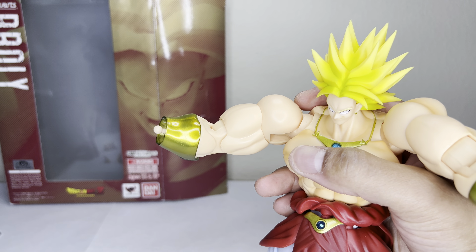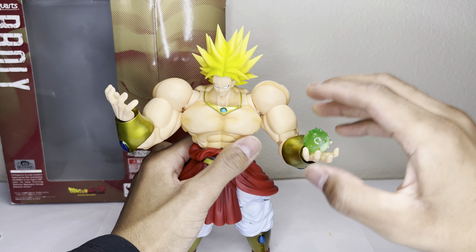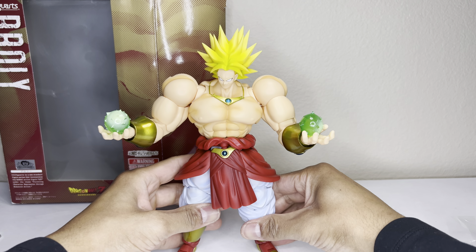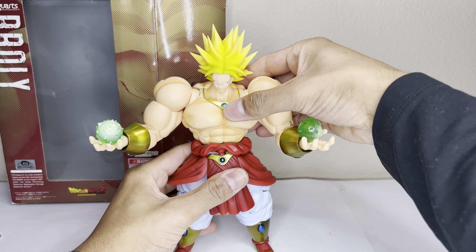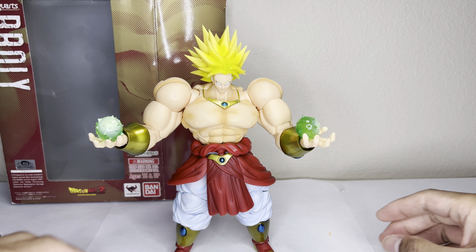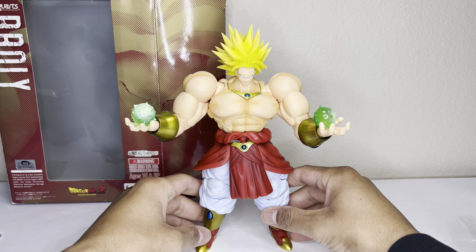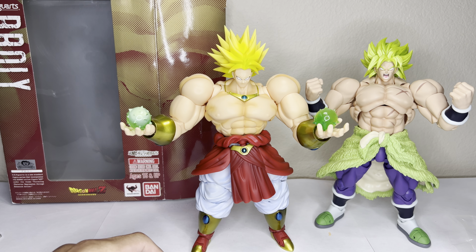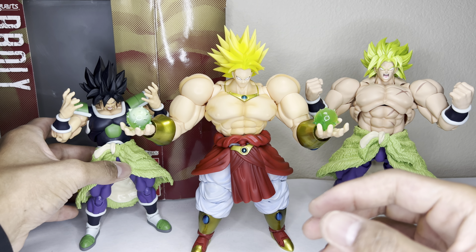This is the OG DBZ Broly from the Broly movie. There were three releases — this is the first one, and it comes with the yellowish-green hair. Before I got this I kept looking at the other versions to see which one I wanted, and the other ones just have a little extra paint — nothing you can't fix or customize on your own if you know how to paint. I plan on painting his hair green. If this video is helpful, go ahead and hit that like button. If you want to keep an eye out for future videos, go ahead and subscribe. I can make a short video of this guy in different poses, and I most likely will do that. Until then, thank you for watching and I'll catch you on the next one.